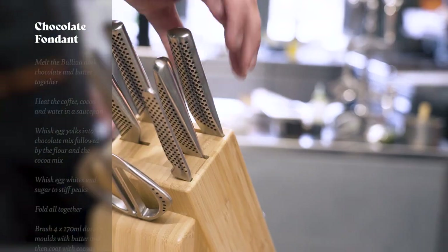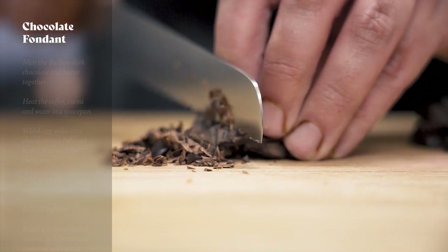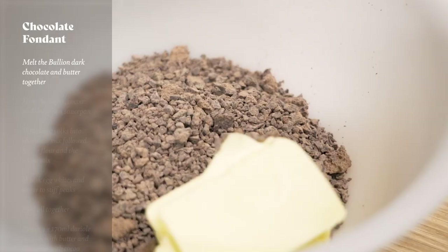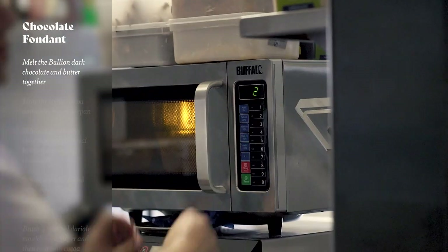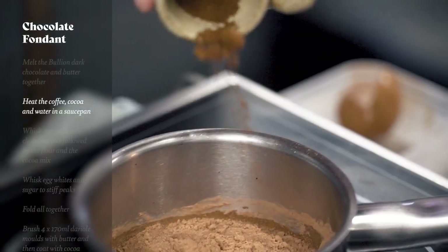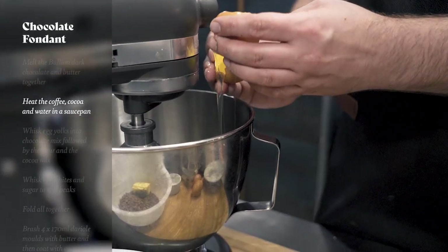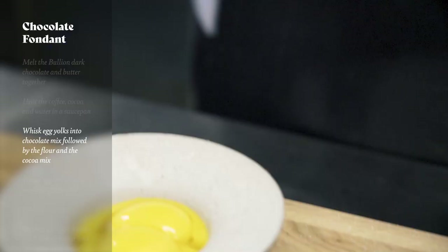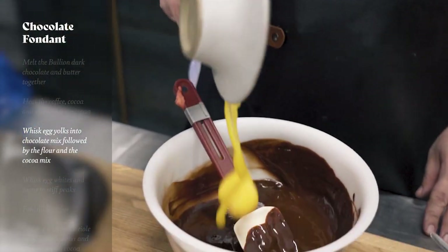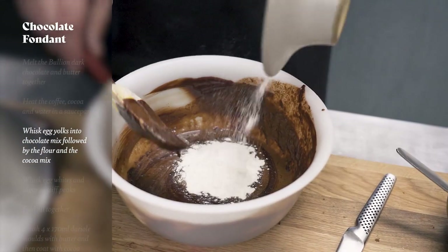Next up we need to make our chocolate fondant mix. We've got our beautiful bouillon chocolate which we're just going to chop up with the global bread knife. Then we're going to place that in a microwavable bowl along with the butter and melt it together in the microwave, then mix it to emulsify. Once we've done that we need to add our water, cocoa and coffee into a saucepan and bring that to the boil. Once that's come to the boil, we separate our egg whites from our egg yolks, saving the egg whites for the meringue. Then the egg yolks get mixed straight into that chocolate mix along with the cocoa, and then we're going to fold in our flour.